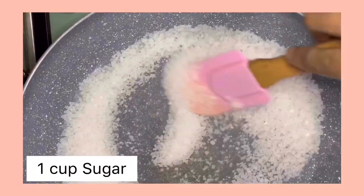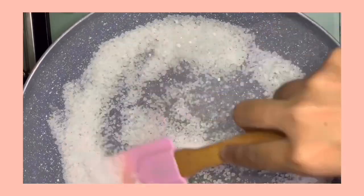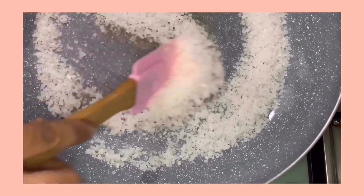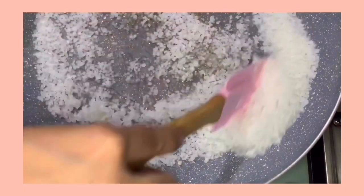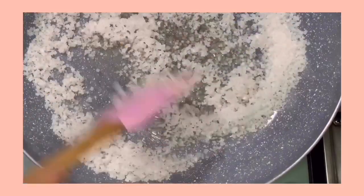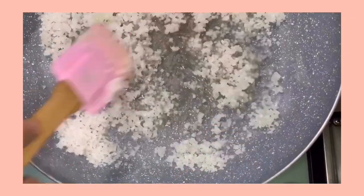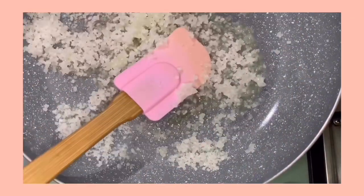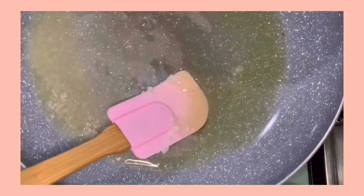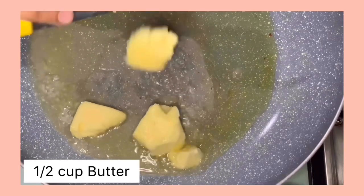We start by making a caramel sauce. Add one cup of sugar and make sure your flame is on medium. Keep stirring until the sugar completely melts. When the sugar is completely melted, add half a cup of butter.